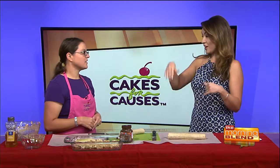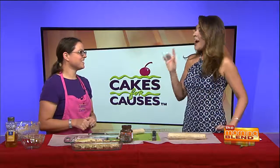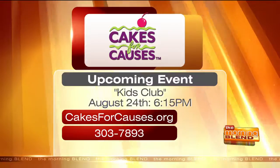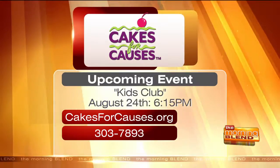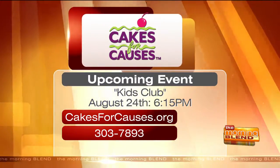The next Kids Club event is on August 24th at 6:15. You can register your child at cakesforcauses.org, or give them a call at 303-7893 with any questions.